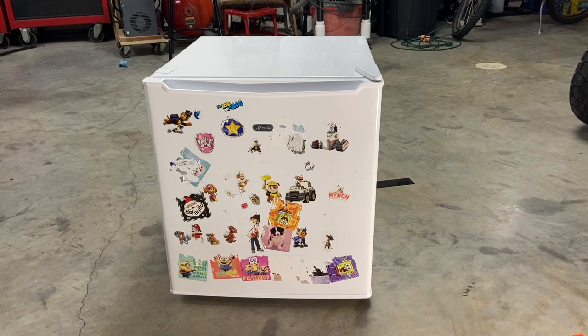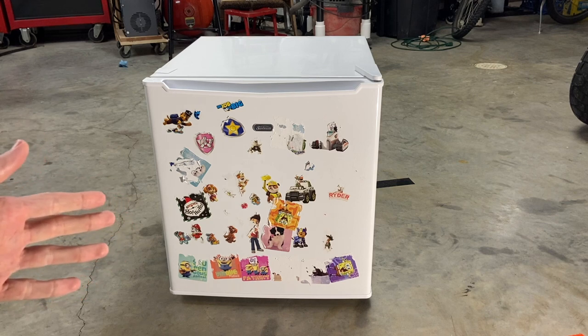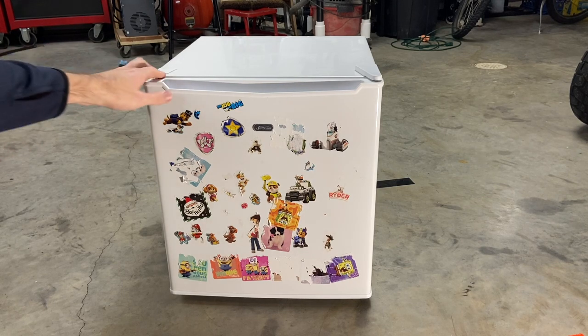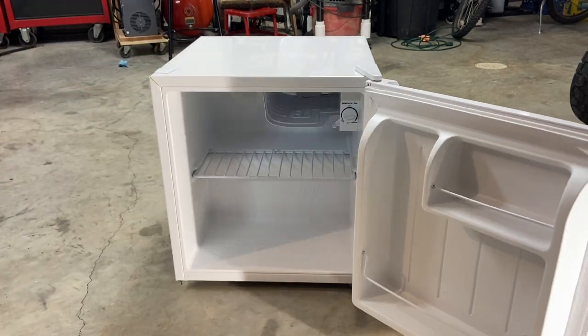Hey guys, so the other day I dropped my son off at school, and driving down the road I saw this beauty sitting on the curb. So of course me being me, I stopped, looked inside. It didn't look too bad, so I picked it up.